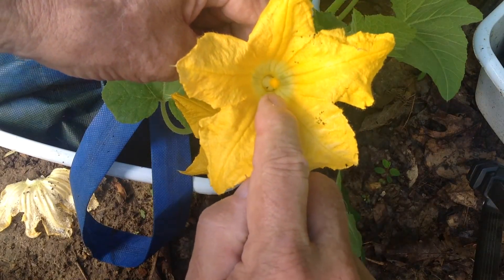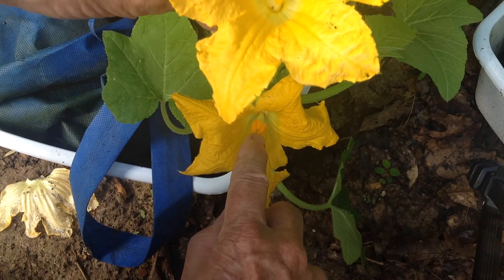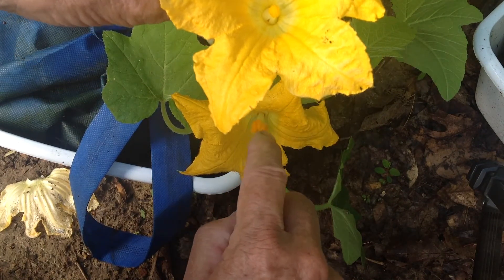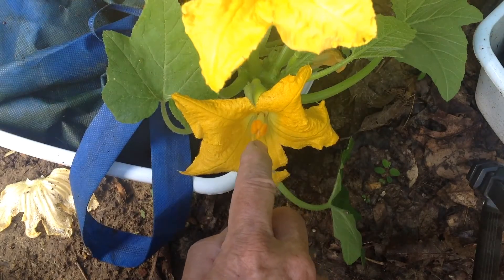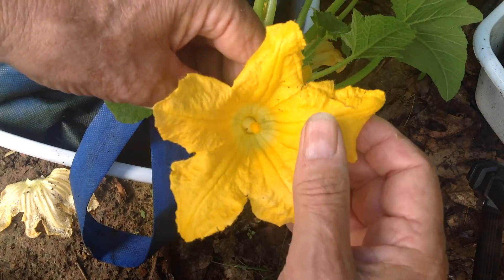What I'm going to do is take the pollen off of this male bloom and put it down here on this female bloom, and thereby pollinate it. If I don't, that small squash down there will actually die.